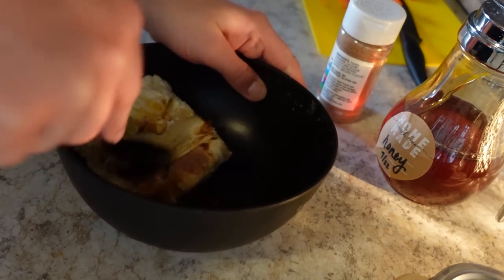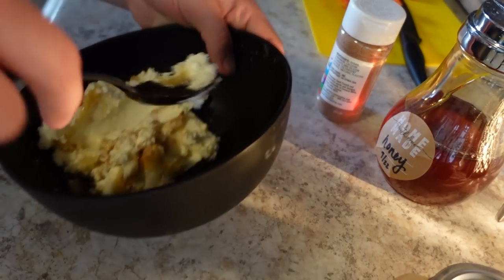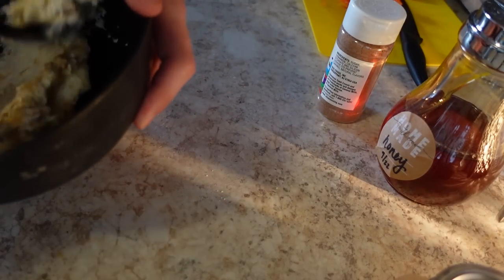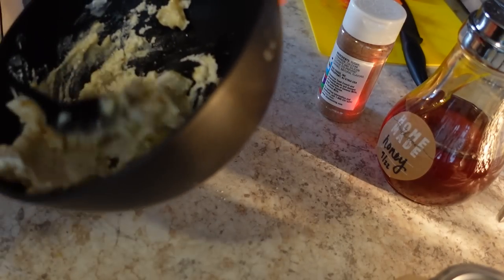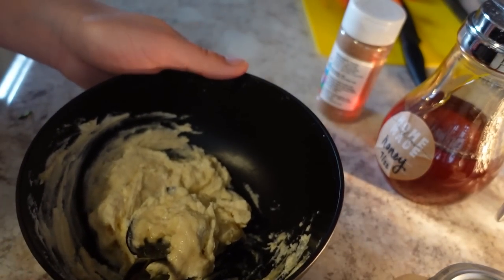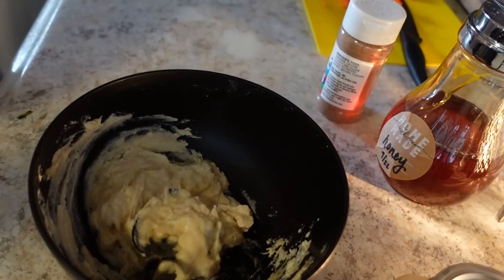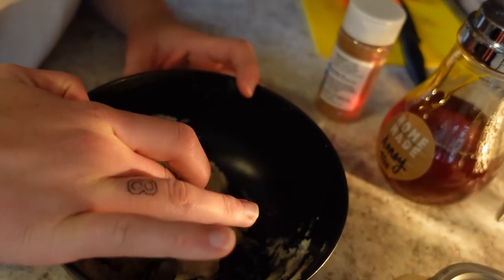Mix this all together. I might need to add some more of the seasoning — we'll see. I decided I'm trying to get creative on how I use my chicken eggs, because we're getting about eight a day now. So I made little omelets in a muffin pan — they're cooking. Let's taste it.